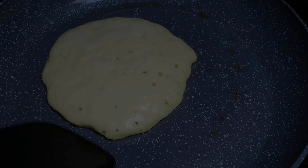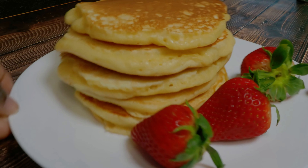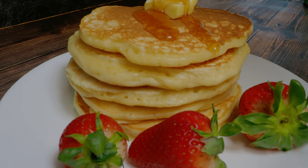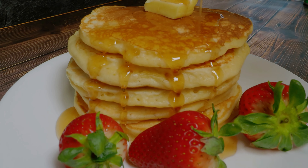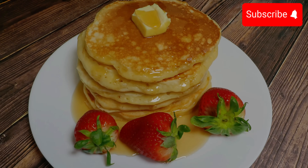I kept cooking until all the batter was done. I served the pancakes with some pure maple syrup, a little bit of butter, and some strawberries. I also made some bacon — my toddler loves bacon and I don't buy it that often, but I did yesterday. Anyway guys, that's breakfast for today! Please don't forget to comment, like, and subscribe — thanks for watching!